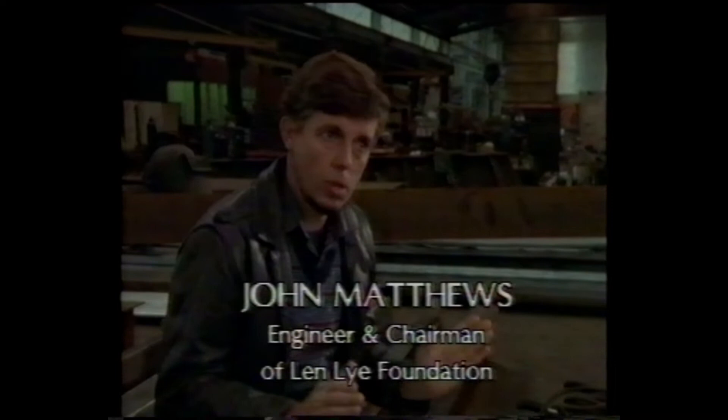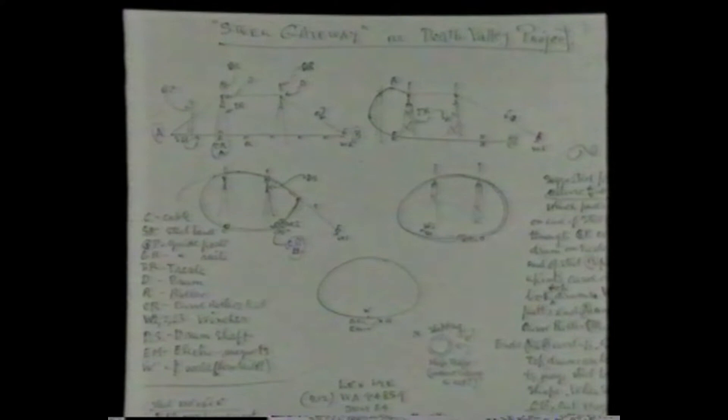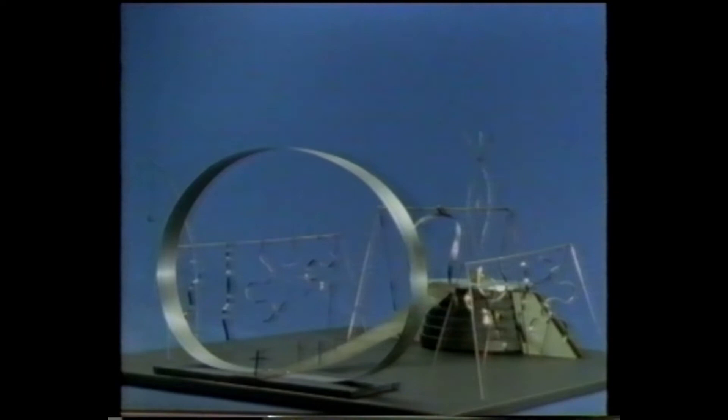Now when it's that size, it would serve as a gateway — a gateway to a temple which he had conceived, and which we have models of, and hopefully someday somewhere this will be created. Perhaps in a desert area such as we have here in New Zealand, or in Arizona. And with a major kinetic display of works that you enter, you're awed by it, you're thunderstruck by it, and you go away saying, well, that was one hell of a good experience.